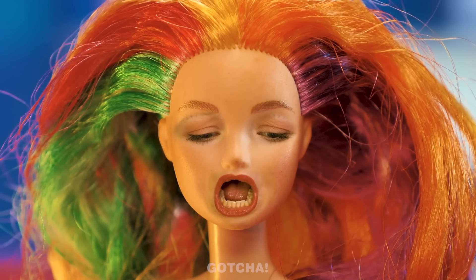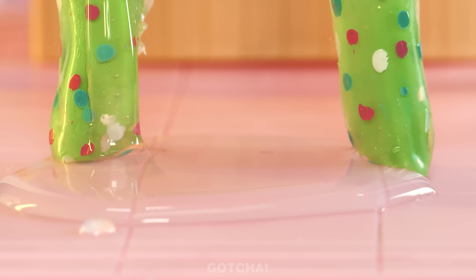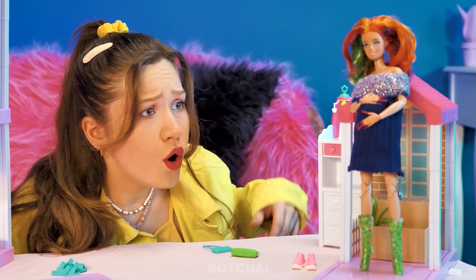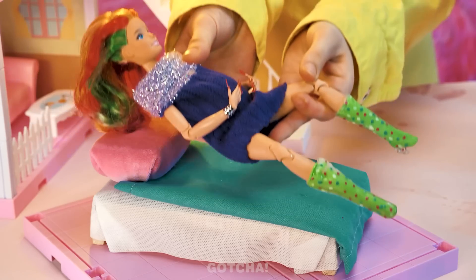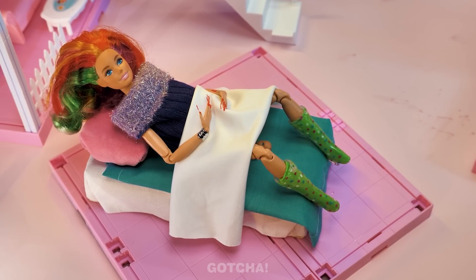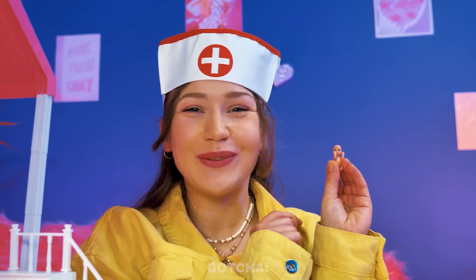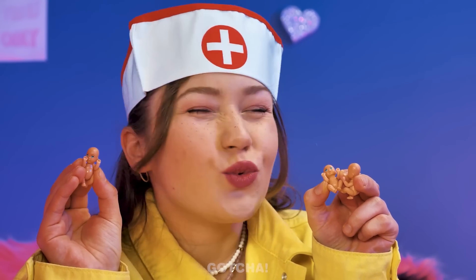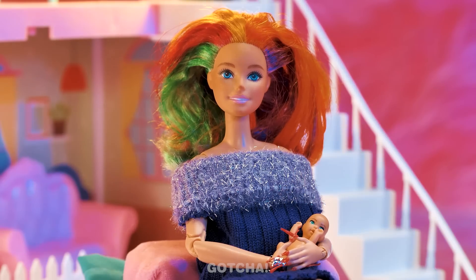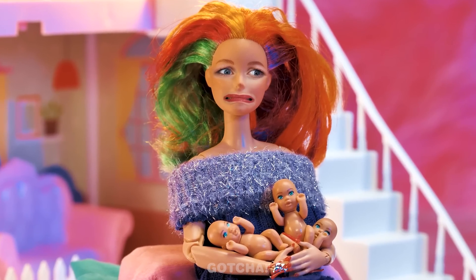It hurts! Barbie is about to give birth! Her water broke! We need to get your baby out — I know what to do! Barbie needs a comfy bed to push her baby out! There she is — she's got her mother's eyes! You're so cute! Not just one baby, but two more! She got triplets! The more the merrier! Go to your mommy now! Barbie did not expect to have a lot of babies! They're so heavy! How is she going to carry all of them at once?